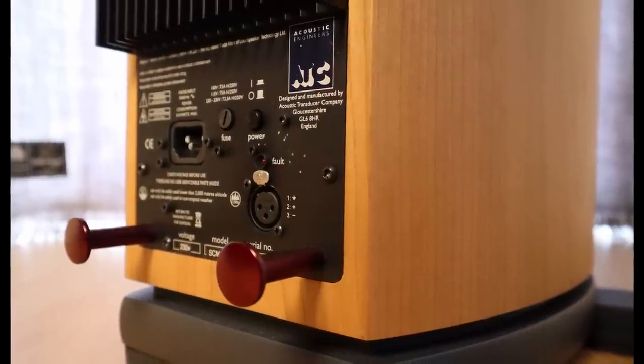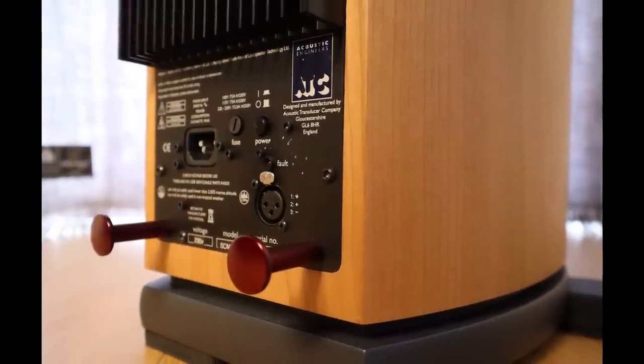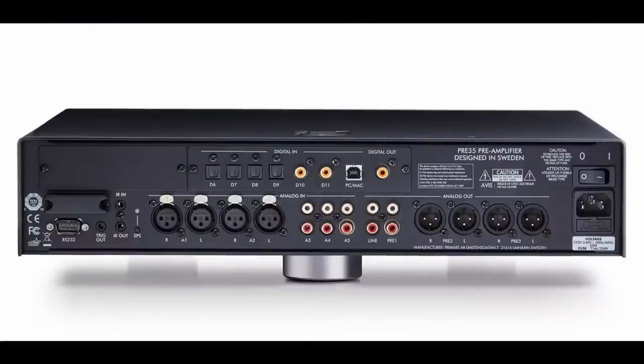These speakers have built-in amplification so that major job is taken care of, but they are demanding of source material and equipment — make sure your CD player, streamer, DAC, or turntable is up to standard. They won't tear your ears off, but if you want to hear the full potential of the system you need to invest an appropriate amount in your source equipment. They only have an XLR connection, so you'll either need an RCA-to-XLR cable, or better yet — since cable lengths are likely to exceed three meters — choose equipment with a balanced output so you can run a proper balanced XLR connection and keep the noise floor to a minimum.